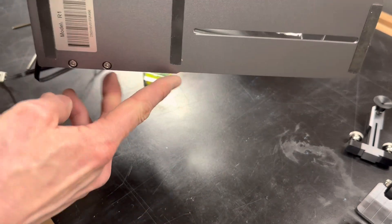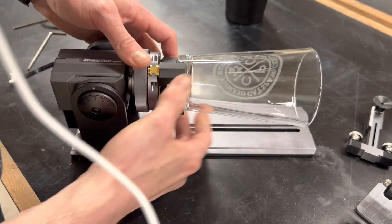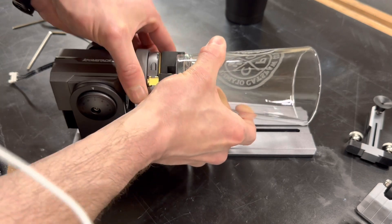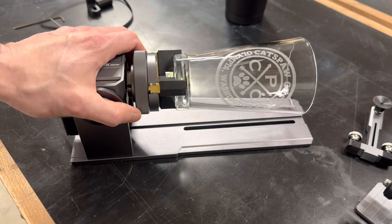Overall, this was fun to play around with. I think it's definitely more for the hobbyist than a professional, but there it is.